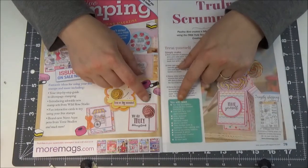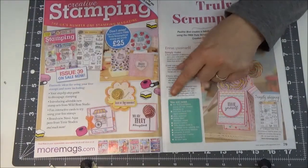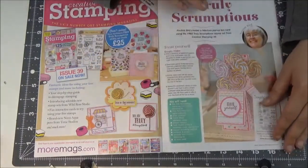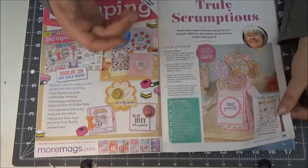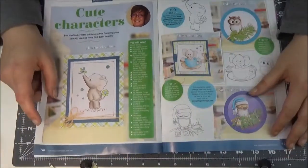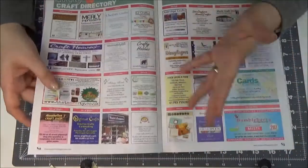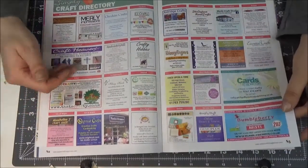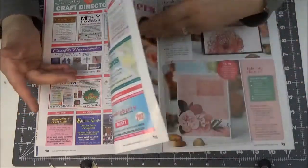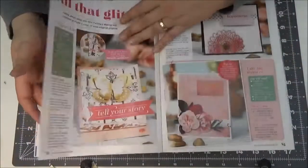They also sell the Creative Stamping magazine, so you would have to buy that magazine and pay $12 or $14 bucks, and then you can make a card from this magazine. I mean, I understand — it's business, people make money. But it's just so disappointing to me. Most of it I cannot make, and then there is advertisement. If you put that much advertisement in a magazine, maybe it should be cheaper.